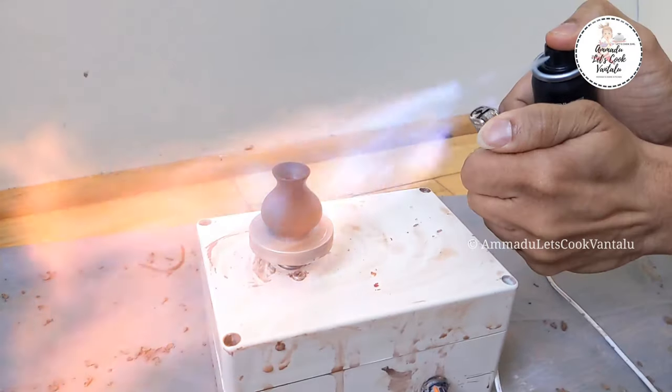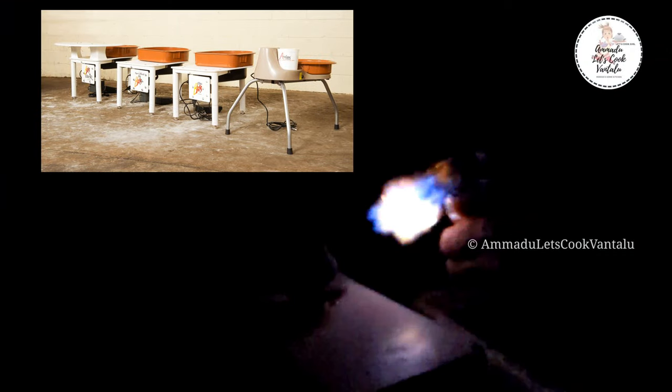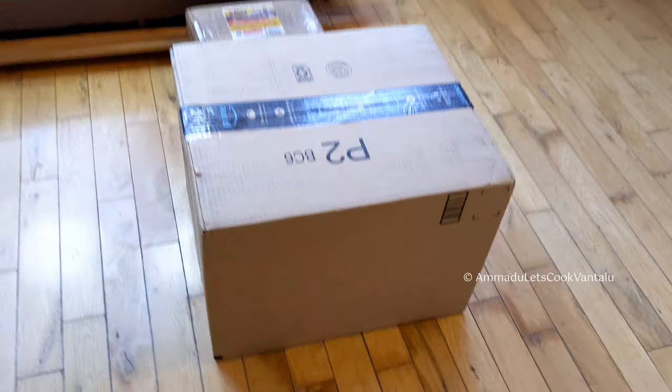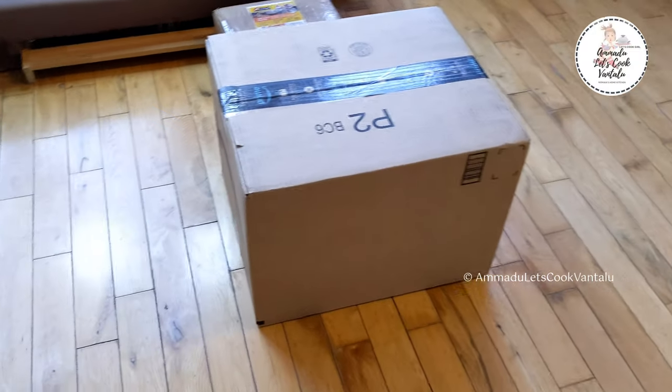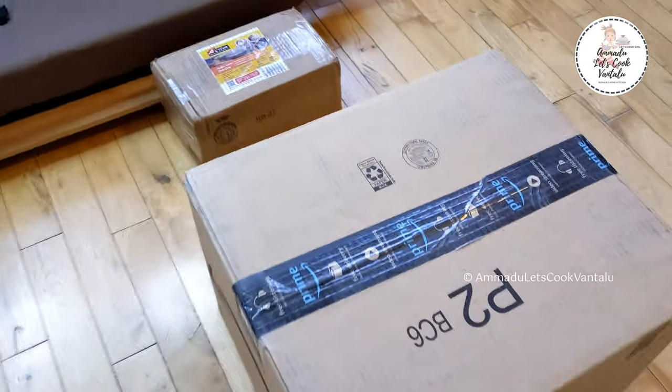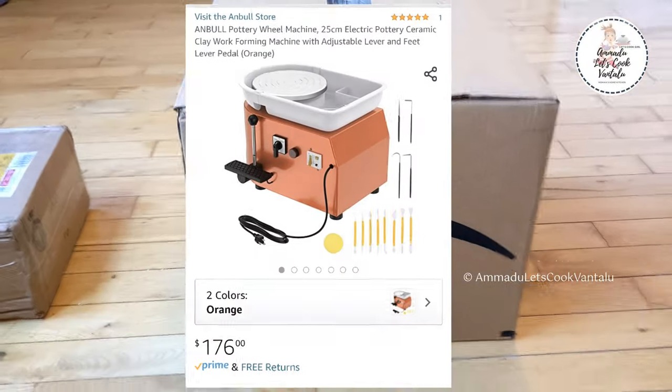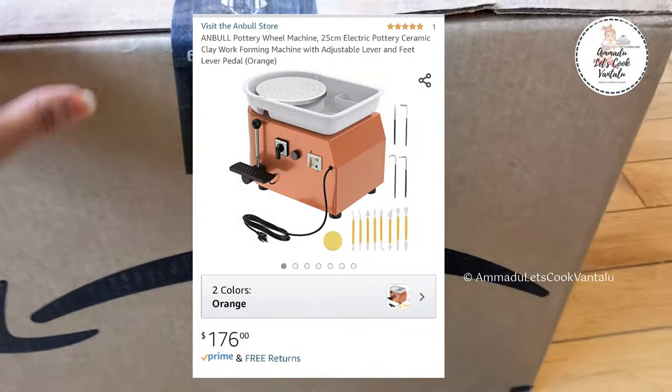I want to share a little information about pottery wheels. Buying a full-size pottery wheel is very expensive — usually around one to two thousand dollars or more. I wanted to refer a pottery wheel that's under budget for all of you, and for me as well. After searching many wheels, I decided to purchase the Anbul brand pottery wheel because of its features and because it's budget-friendly.